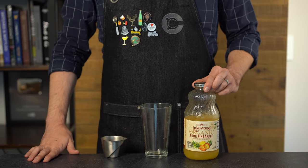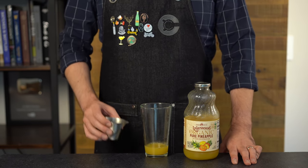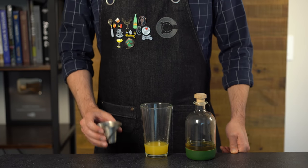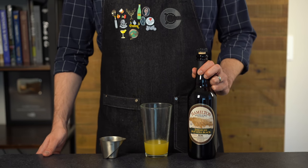Let's start with the classic Jungle Bird. For our pineapple juice, ideally we'd be using fresh pressed, but this brand is actually really tasty. Start with one and a half ounces or 45 mils, then some fresh lime juice — one half ounce or 15 mils — and balance it out with some simple syrup, another one half ounce or 15 mils. Next we need our rum; I highly recommend some kind of dark, funky rum with character to stand up against all the other flavors.